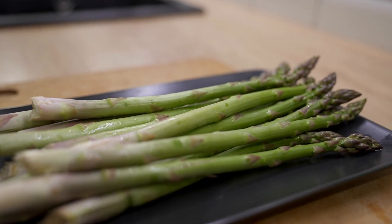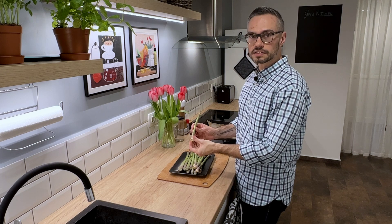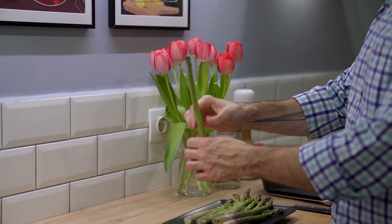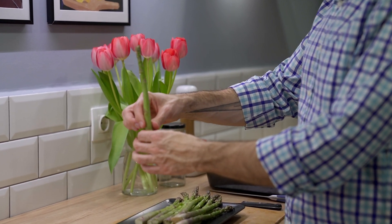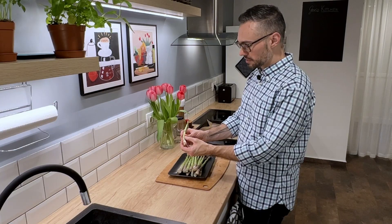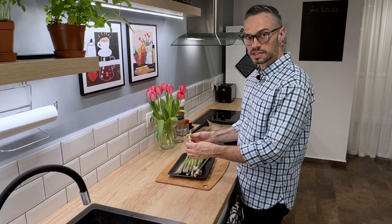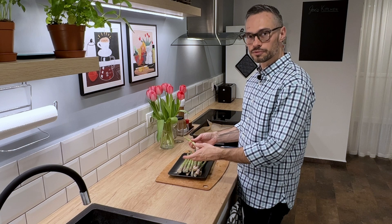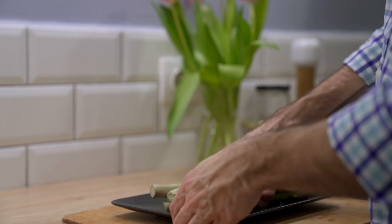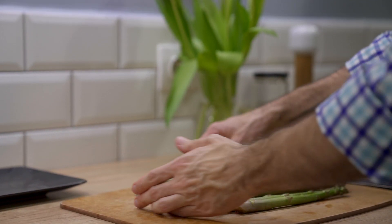I've got a bunch of beautiful green asparagus. The thing with asparagus is that the stem end is really tough — this is the part that's actually in the ground, and it grows out of a rhizome, kind of like a lily or a tulip would grow. This part is very woody, so we're going to trim that off. You want to find the spot where it's bendy and then cut there. I'm not going to do that for every single one because they'll end up being different lengths. I want them to be generally the same length for the quiche pan since it's rectangular, so I'll take the longest and woodiest one and use that as the measurement for the rest.